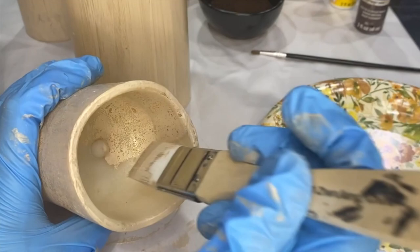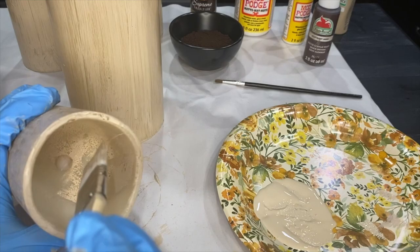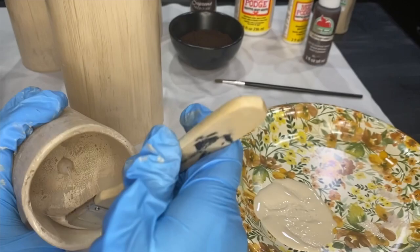This next step is optional but I think it looks a lot better. Once the paint on the outside of the candles is dry, you're also going to want to paint the inside. Just make sure that you do not paint over the little candle wick part — the light part — so it isn't going to be too dark once the candle is lit up.